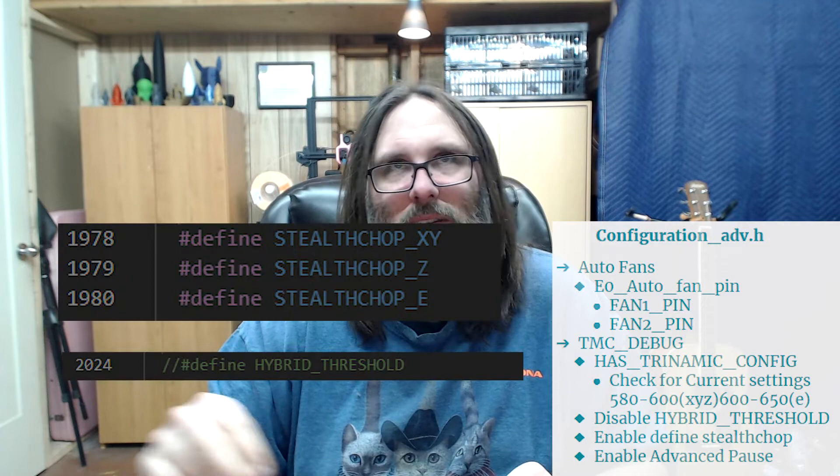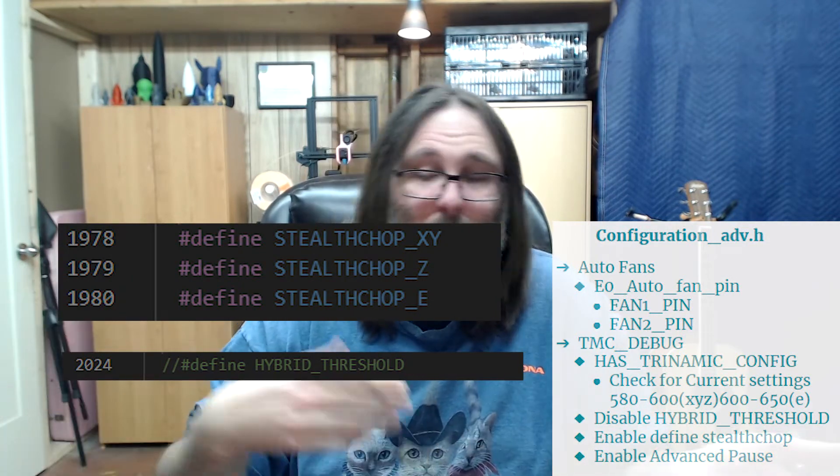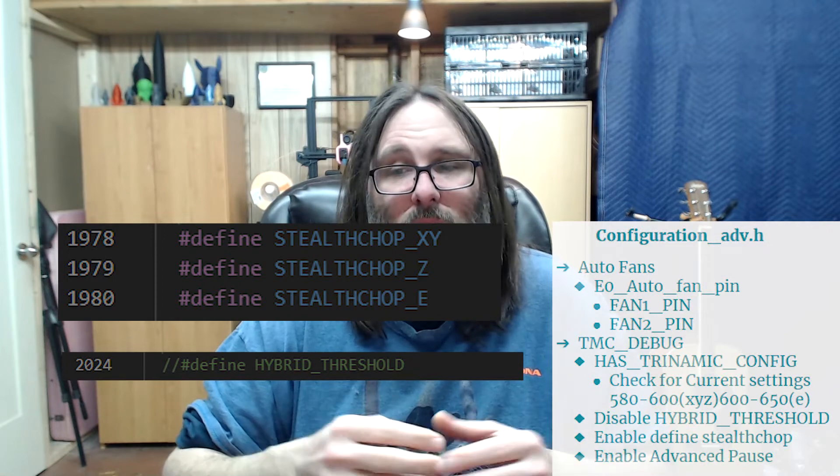Also make sure the hybrid threshold is disabled so you don't switch back and forth between spread cycle and stealth chop. You always want stealth chop enabled. Spread cycle is good if you need higher torque, but it's the louder of the two and will drive you crazy if you're in the same room — though if you need higher torque and higher speeds, spread cycle can deliver those.